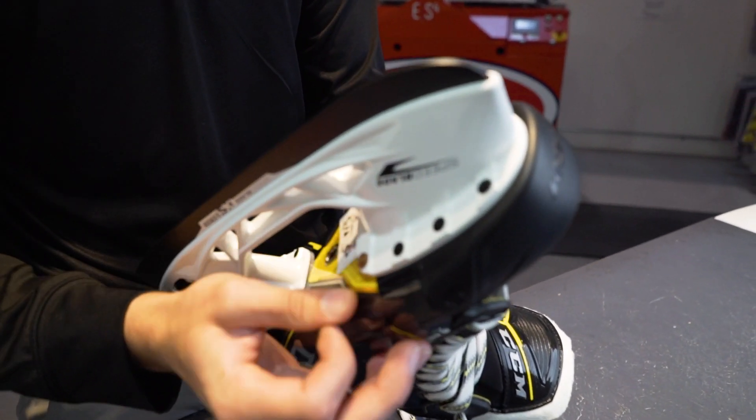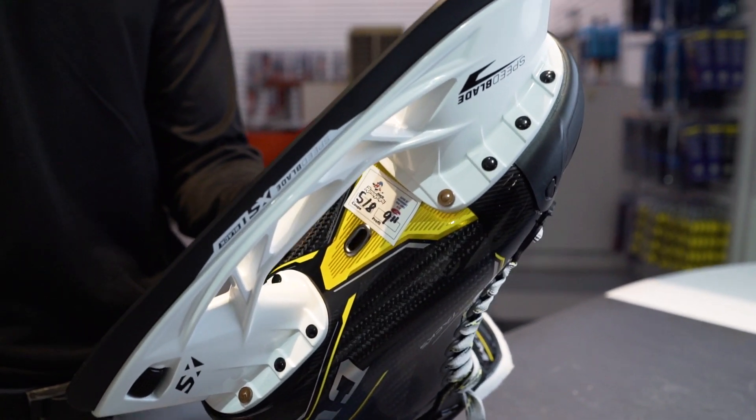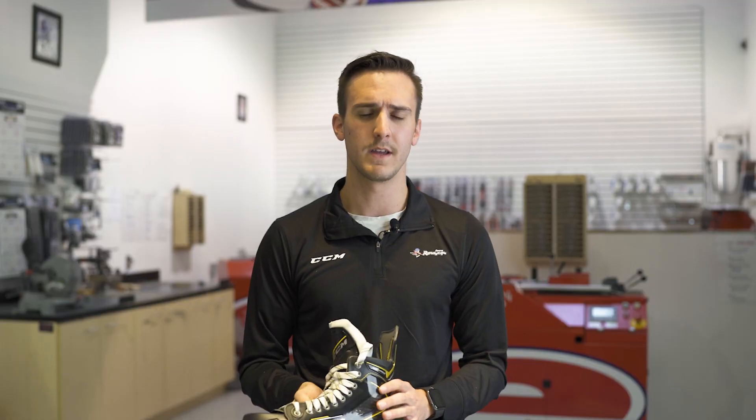For customer loyalty, we will place a sticker underneath the skate to indicate the sharpening and the profiling of the customer.